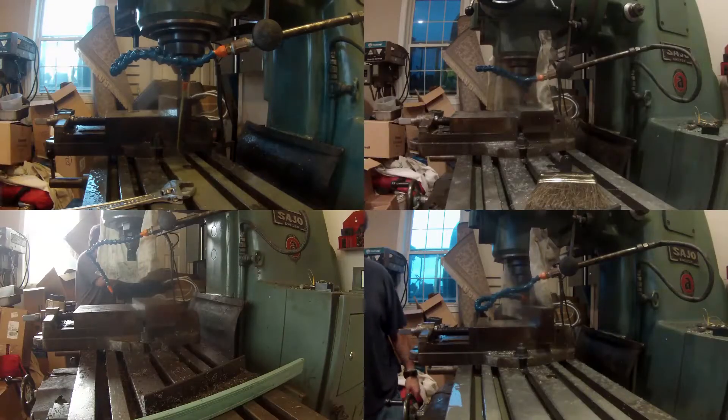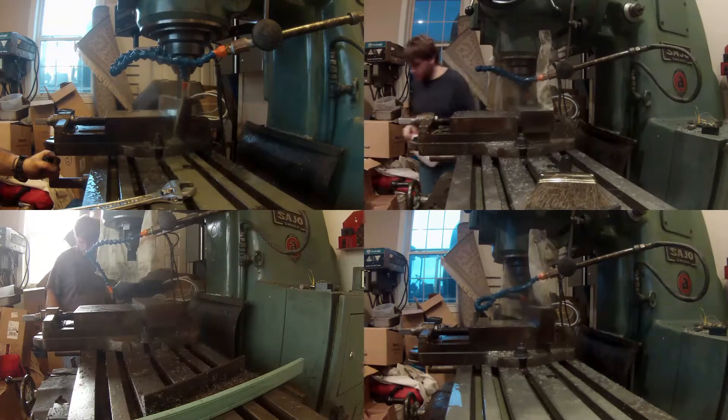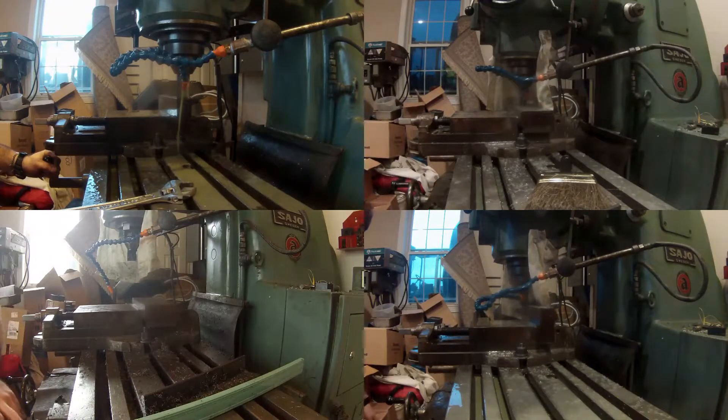The first step: get a chunk of steel. The second step is to face all the sides. I do this basically so I have a square area to clamp to. This will make it a lot easier when I'm jumping back and forth from the lathe to the mill.